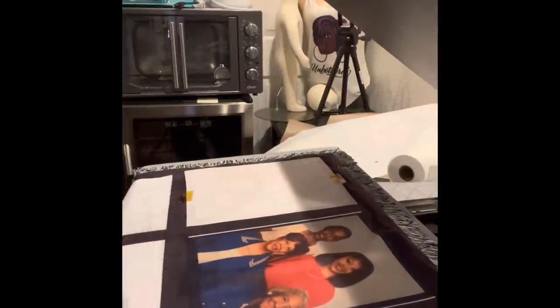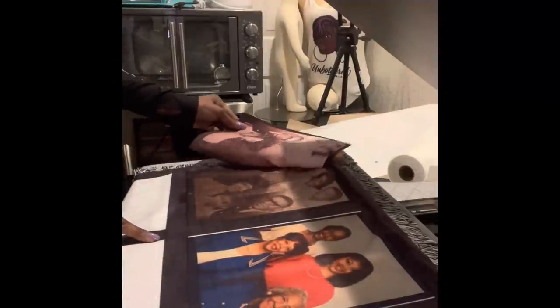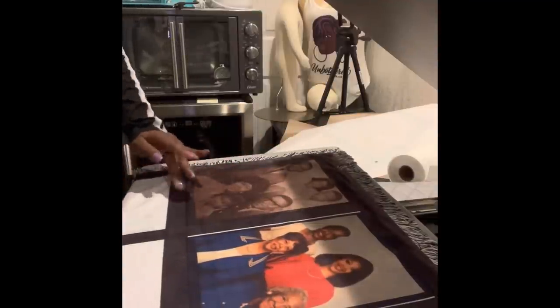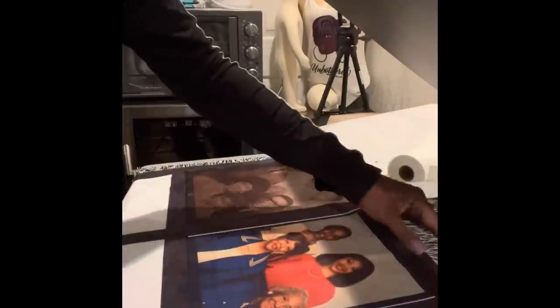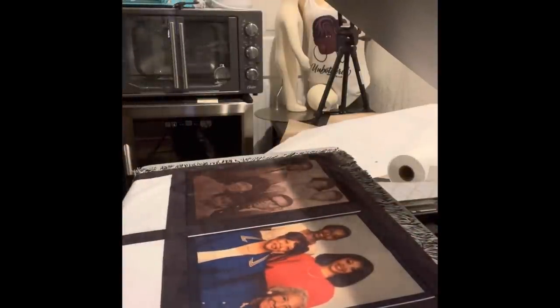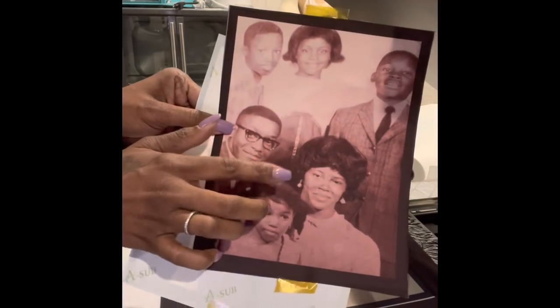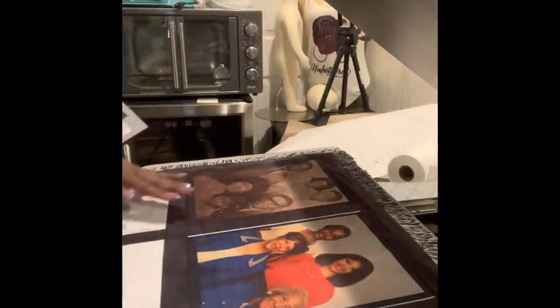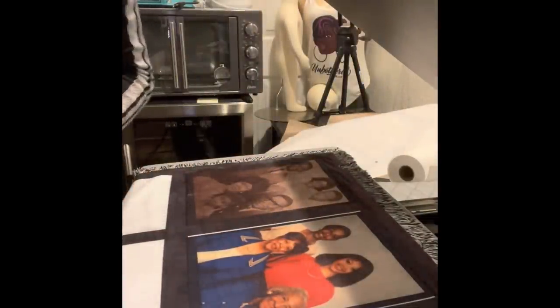Beautiful — yes, there is some white showing in the background but it's okay. The tape seems to be leaving a slight mark, but it's fading away. This particular picture is already dark — it's an old restored photo, so it's printing dark on the blanket too. Old pictures over 50 years old that have been restored will tend to come out darker.